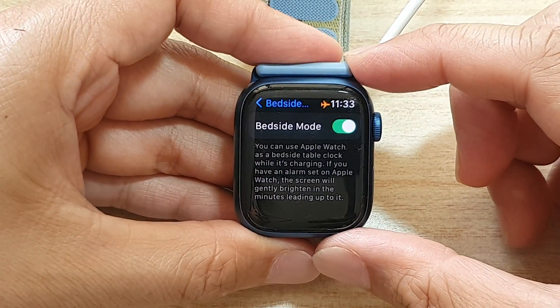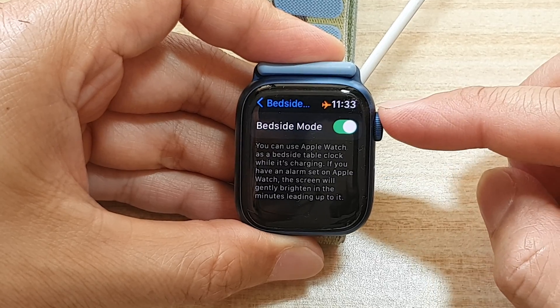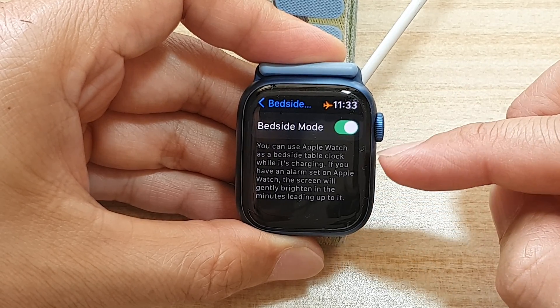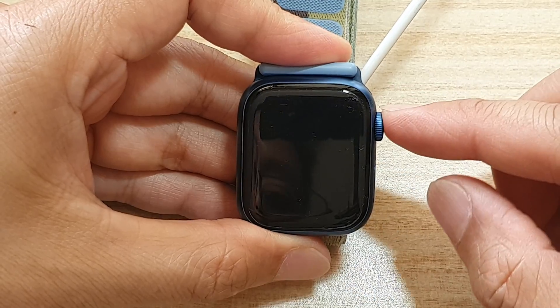Hey guys, in this video we're going to take a look at how you can enable or disable bedside mode as a table clock on the Apple Watch 7.